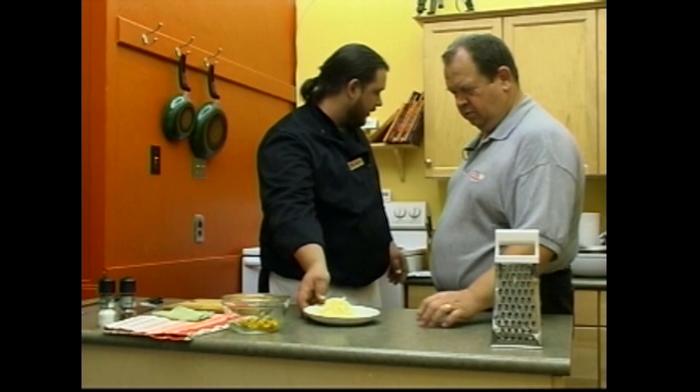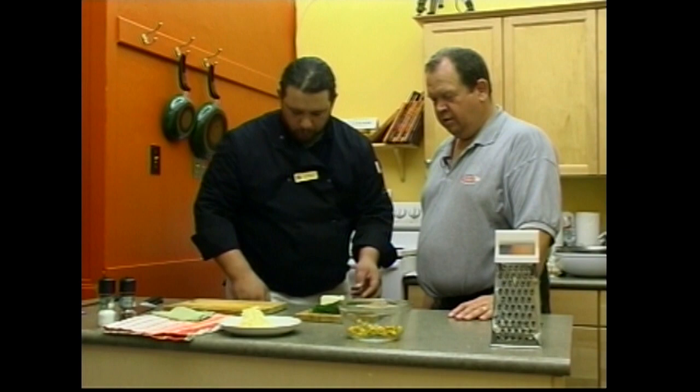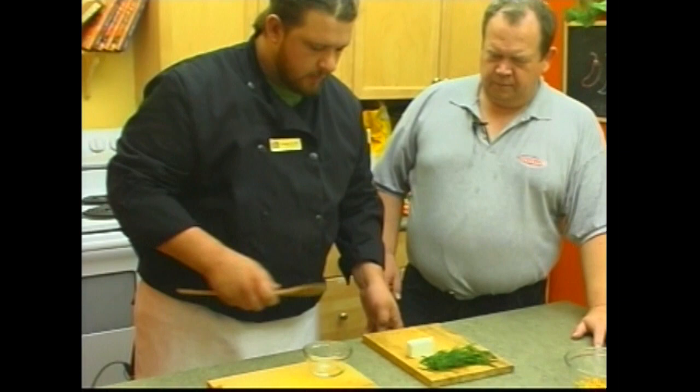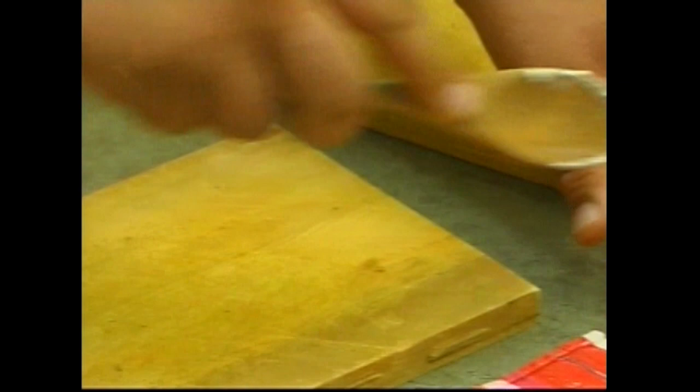So what do we need next? We're going to need some Swiss cheese, which we've pre-grated right here, and a little bit of dill. I'm going to need a small bowl. I'm just going to take about two ounces of cream cheese here — it's been softened pretty good. I'm going to just mush that up a little bit.